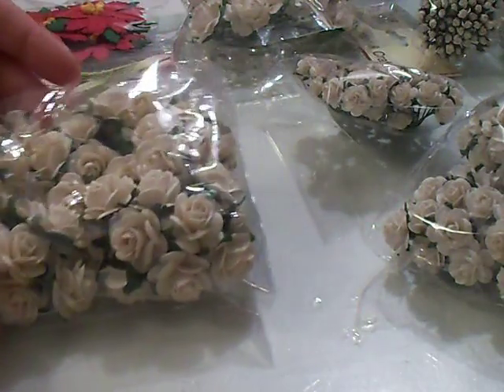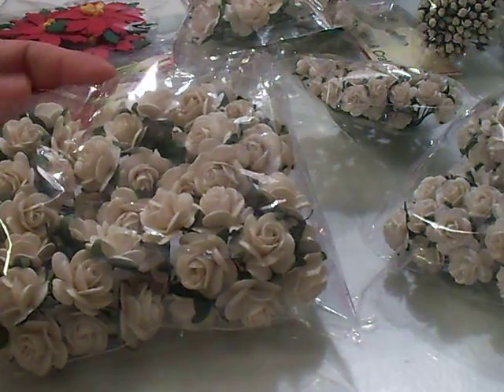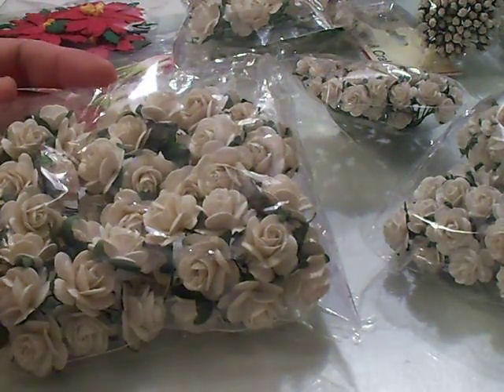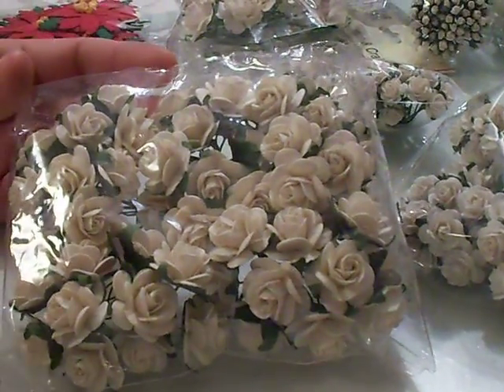I got 50 flowers for $25. Actually, it was cheaper than what I paid at I Am Roses for $25 flowers. I got 50 for that price.